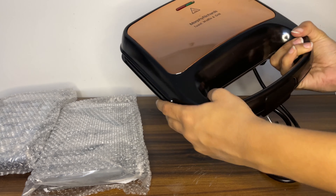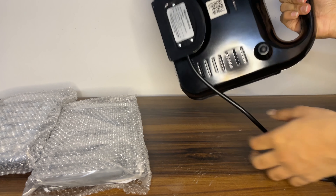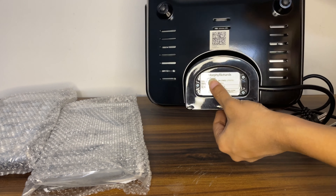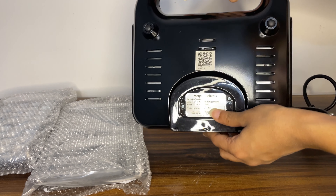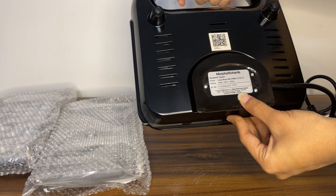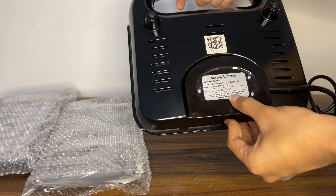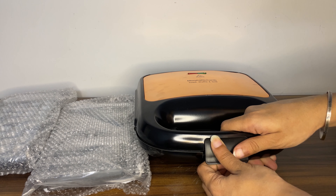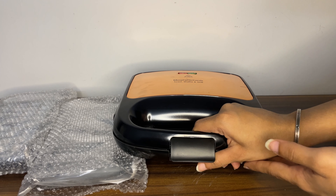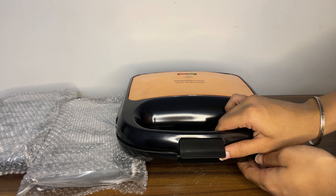It looks good. You can see on the back side there is Morphy Richards branding. There is also a QR code for original product verification. You can see labels on the product. The rate is good and the product is good — I don't complain.